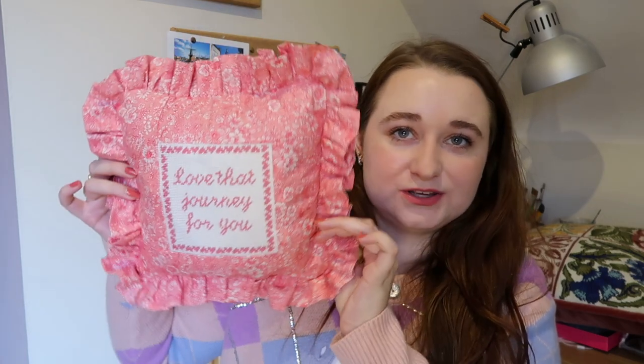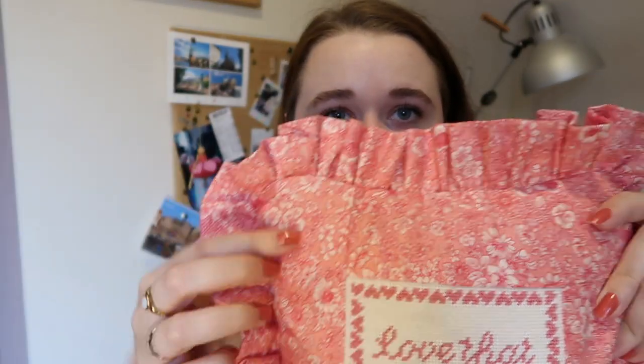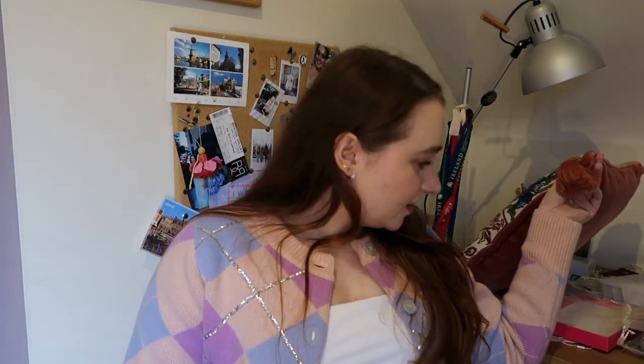Probably my best finish along with the oranges one is this one which says 'Love that journey for you' — it's Penny Lynn Designs. The fabric is Liberty — just look at those ruffles, beautiful! It's just so cute, nice and plump. I started to do finishing like this instead of mitered corners, and that works really really well. I definitely recommend that. That's probably my favorite cushion at the minute.